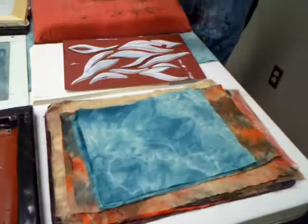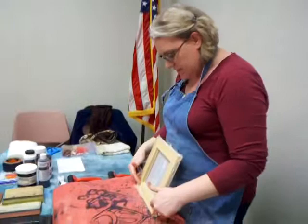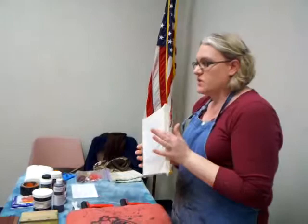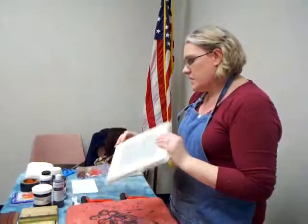One thing you can do — these are stretcher bars, like you would use for a canvas, cut down to size. This is just a very inexpensive polyester, like what you might think of as window screen mesh. It's a very inexpensive material that's stretched — you can see all my staples — just like you would do with a canvas.